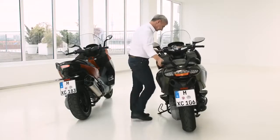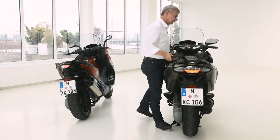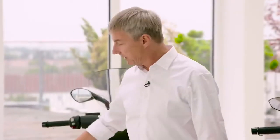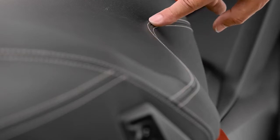We also modified the kinematics of the main stand for easier operation. There are really nice details — for example the GT symbol on the rider's backrest, and on the sport seat we have a new stitching. Just some more beautiful details that are really nice to look at.